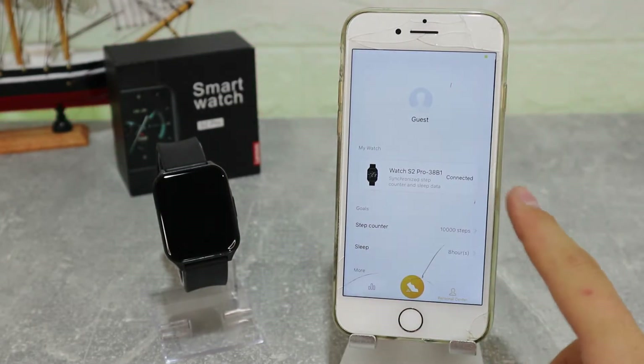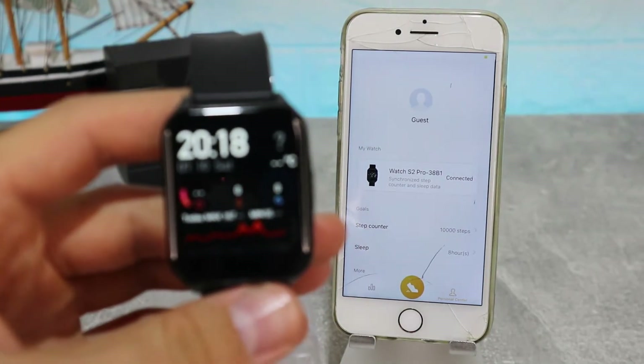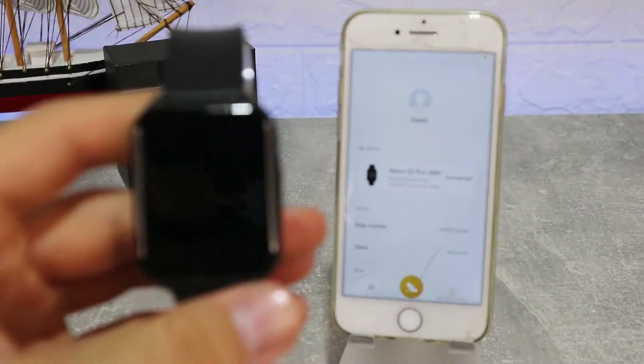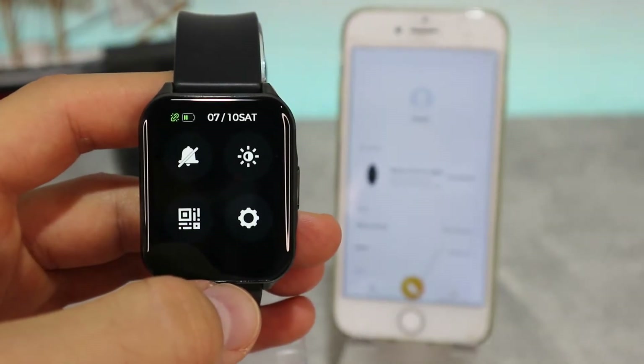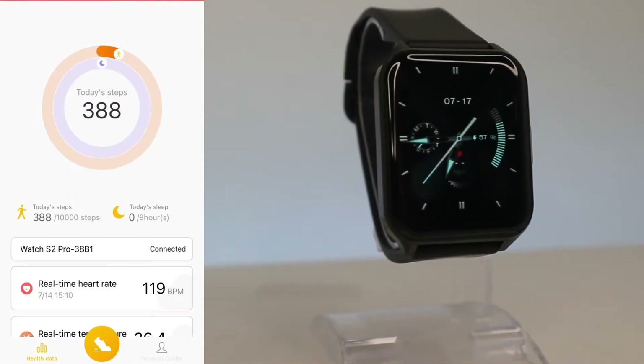You can see now that it is connected. We are going to allow all the permissions here and turn them on. This is all that it takes to connect the Lenovo S2 Pro. You can see the connection sign in the status bar on the watch, and also in the app where it says 'Connected'.